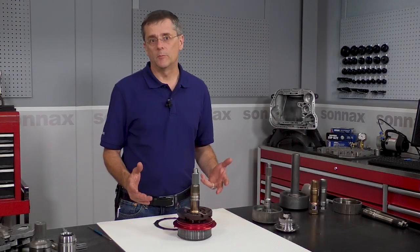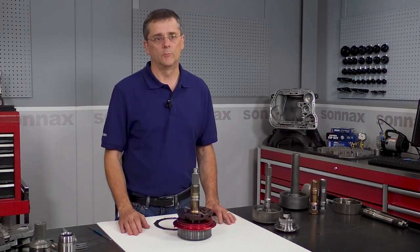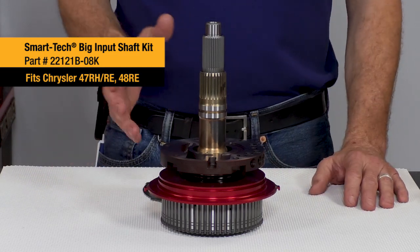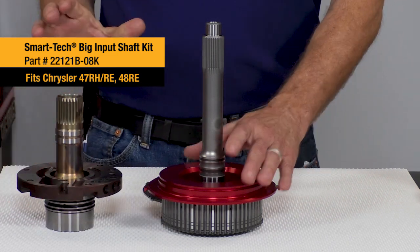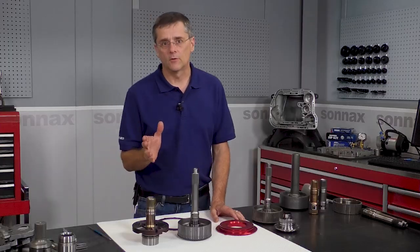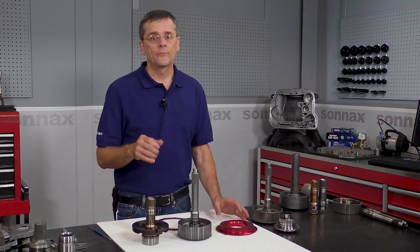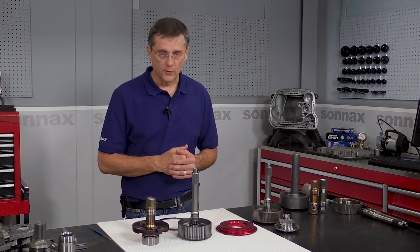Hi there. I'm Greg with Sonex, and today we're going to be talking about big power 47-48 REs and problems we have in the input shaft area. What we have is our 22-121B-08K big input shaft system, and there's a lot to unpack here. I'm going to talk about some of the key highlights. If you have any other questions, there's a lot more information on our website at Sonex.com, and you can always reach out to our tech support group and they'll be happy to answer your questions.